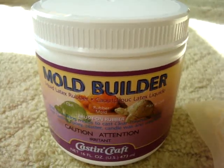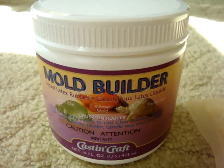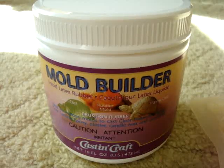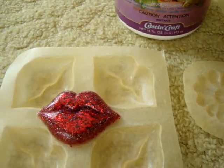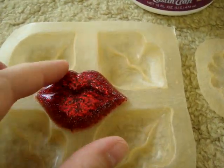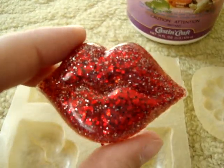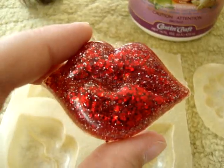Hi everybody, it's Simply Sweet Gemini here and today I just want to do a short follow-up video of the molds that I made out of the mold builder. Here are the lip molds, and I made this glittery red lips with them — chunky red glitter with silver fine glitter and some red acrylic paint. It turned out pretty cool.